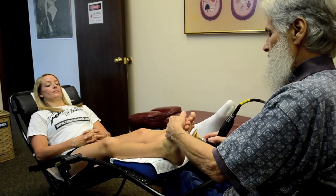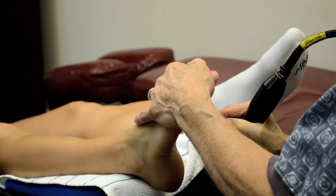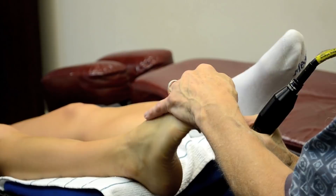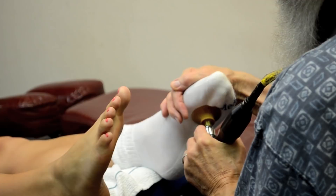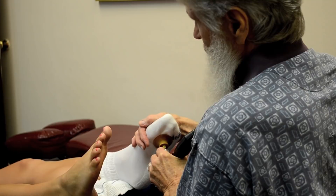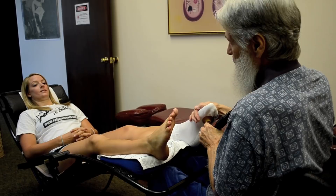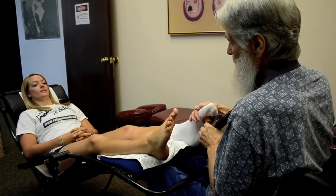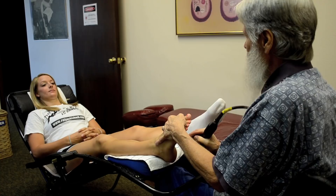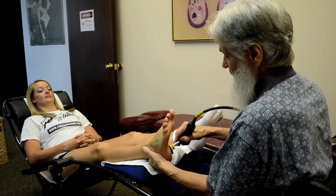I'm coming up to get these metatarsal-phalangeal joints — notice how I pull them over and come up and percuss them. The piezoelectricity courses through the body from the feet, released from the crystalline structure, all the way to the top of your head. After I've done this for a couple of minutes, I'm going to stop and tell you to close your eyes so you can observe what's going on inside your body.